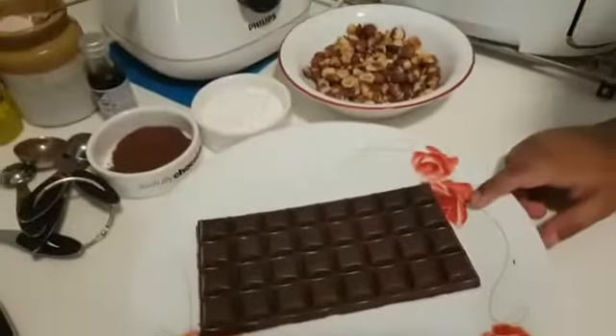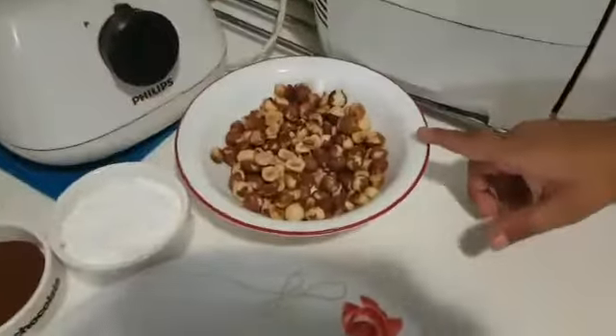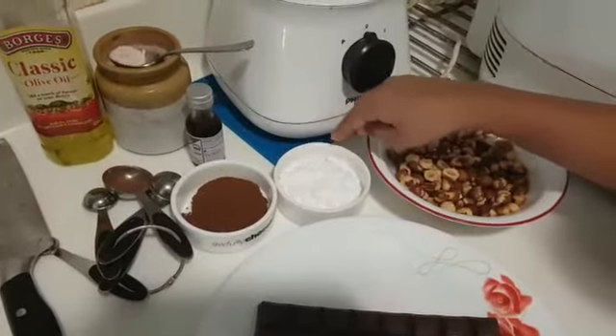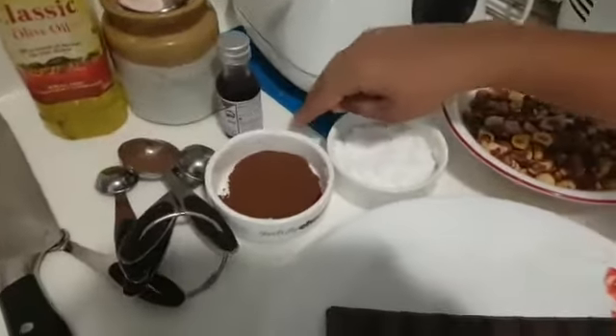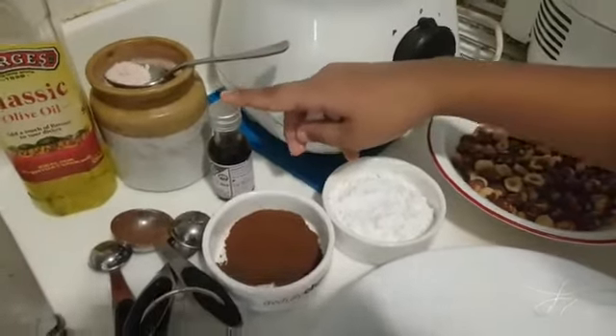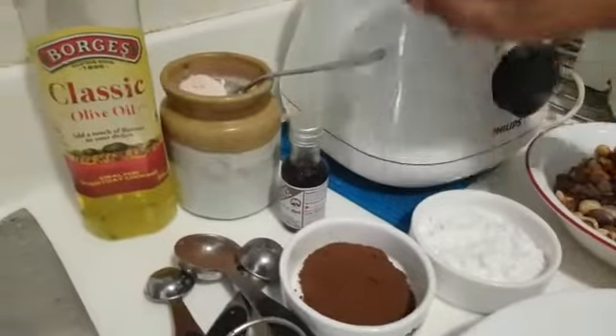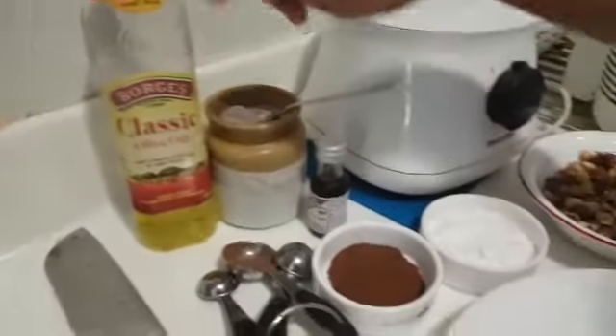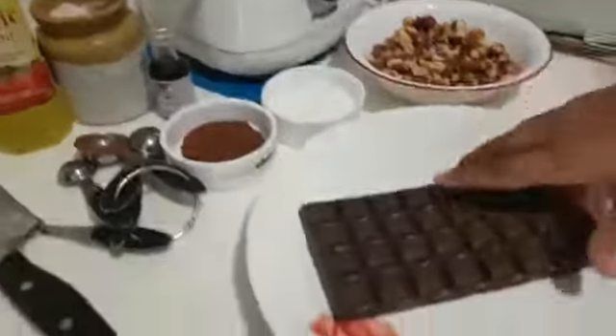Hey friends, hope you all are safe. Today we're going to make chocolate hazelnut spread. Here are the ingredients: one bar of chocolate, one cup of hazelnut, three tablespoons of icing sugar, one tablespoon of cocoa powder, half teaspoon of vanilla essence, salt to taste, and two tablespoons of olive oil.